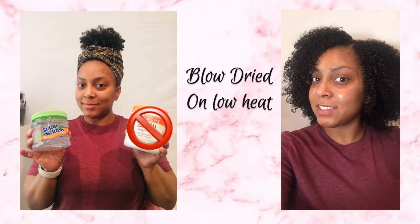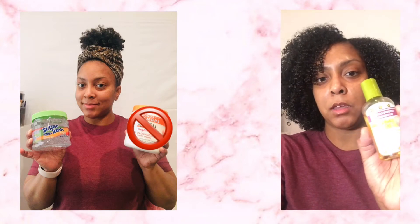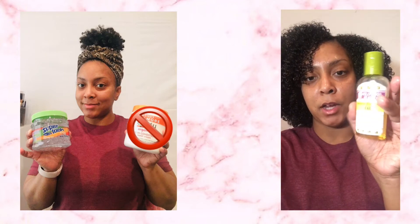I am already loving the volume while it's wet, so I can't wait to see how it looks dry. Alright you guys, here are my results — my hair is pretty much all the way dry, it's just a little bit wet in the back. I went ahead and used my Jamaican black castor oil on my hair, just put it on my scalp.